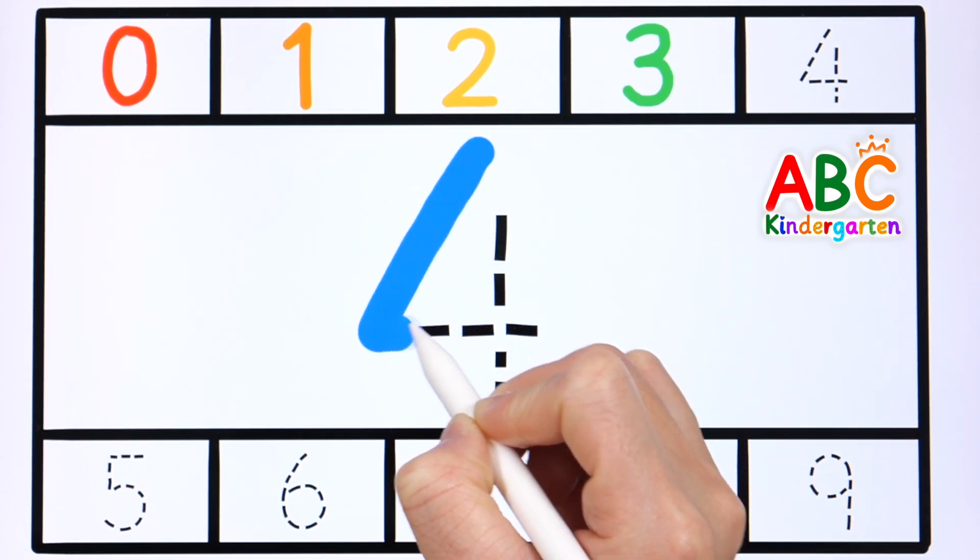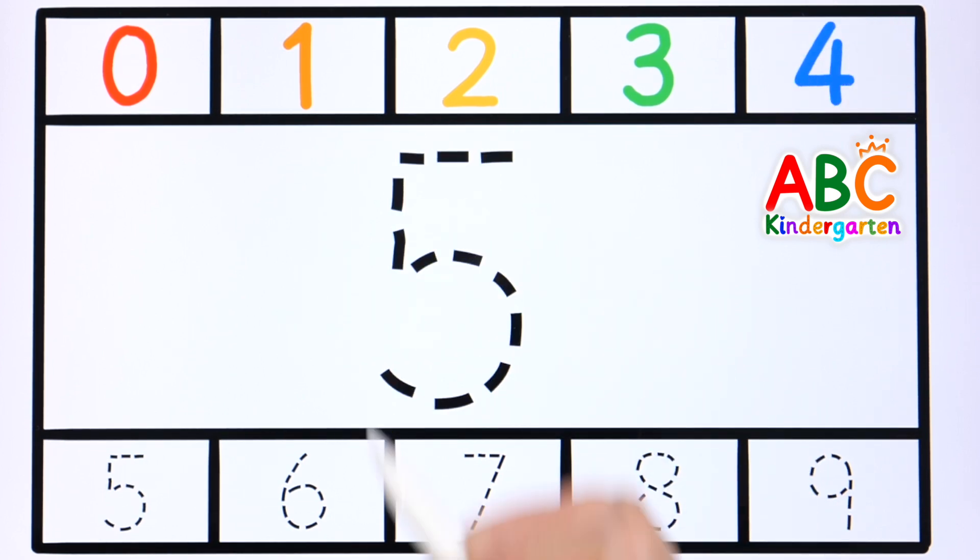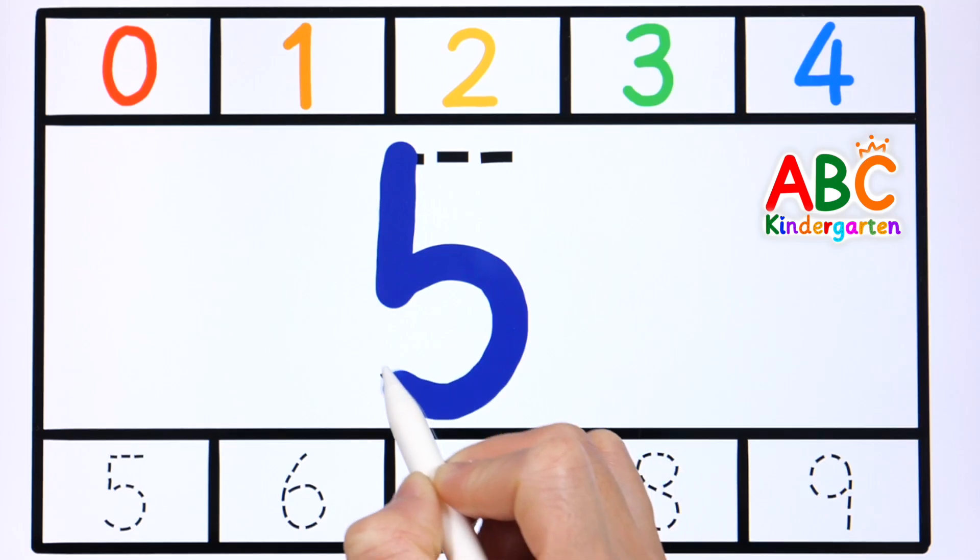A, B, C, D, E, F, G, H, I, J, K, L, M, N, O, P, Q, R, S, T, U, V, W, X, Y, Z.